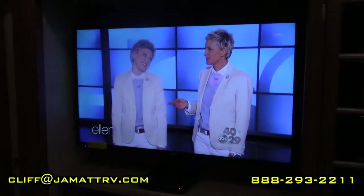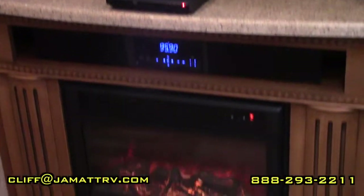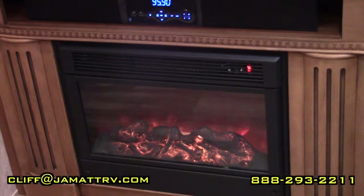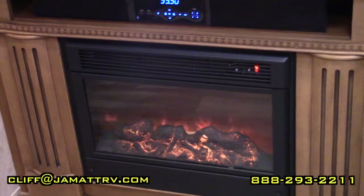Right behind you, you have a nice big TV that comes with a DVD player and a sound bar. Underneath that sound bar you get your electric fireplace, which will produce enough heat to knock the chill out of the room on a cool morning or evening, and also just gives a nice ambiance.